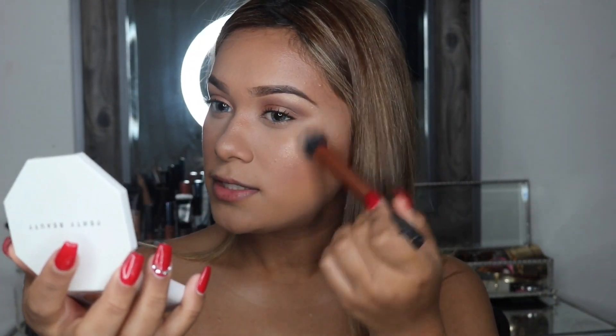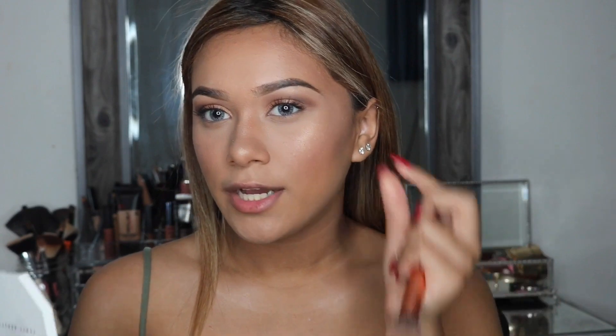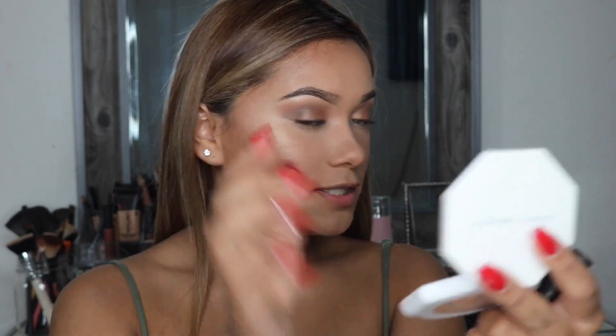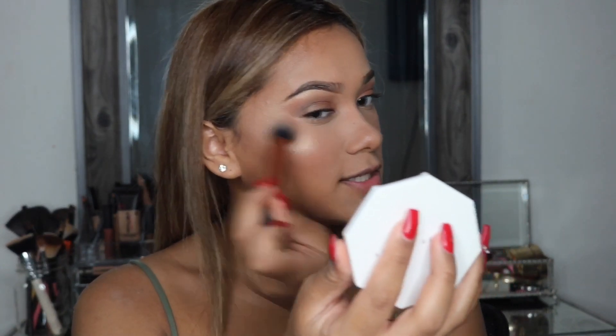Guys, it looks so good. It's so soft. Do you guys know how some highlighters emphasize texture — like, if you have little micro bumps? I get some micro bumps on this side. But this one doesn't emphasize them at all. It's super smooth on the skin.